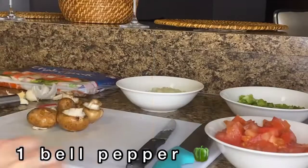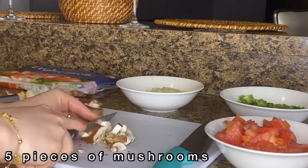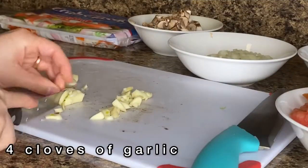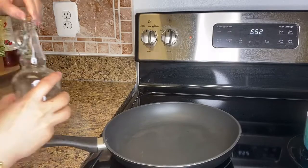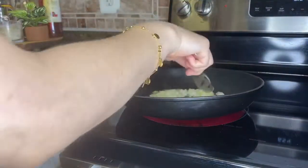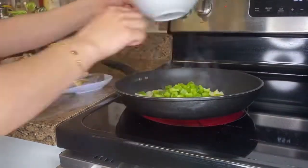Here I have five pieces of mushrooms and I'm just chopping them. Then I add four chopped garlic cloves. In a pan, I use two tablespoons of oil, bring it to heat, then I add my onions and then I add my bell pepper.